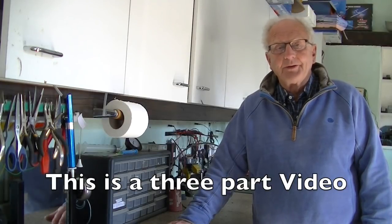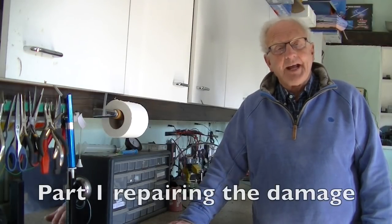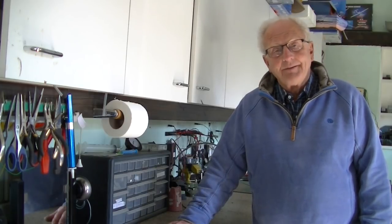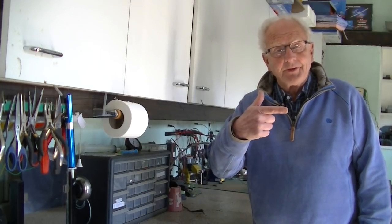Hello there and welcome back to the White Horse Works. Today I'm going to tell you about one of the trials and tribulations of being a worker in gauge one. But first let's just go to the office.